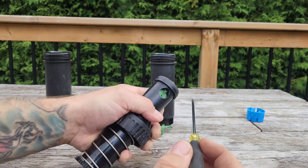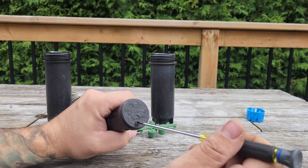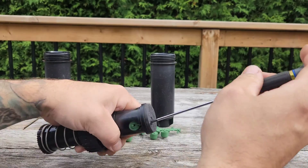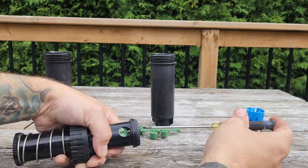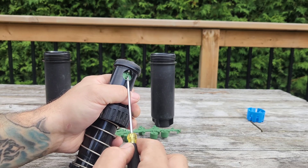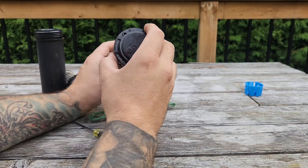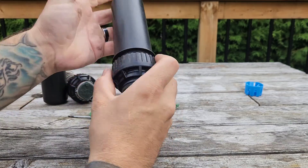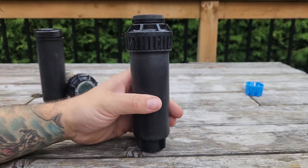To retain the nozzle, come to the top of the cap where the little arrow is and use a flathead screwdriver or the Rain Bird adjustment tool. Turn that screw down until it comes into contact with the nozzle — or a bit further if you want to diffuse the stream. That nozzle is now installed and secured. Once you're done with the nozzle, simply insert the rotor back into its case and tighten it up — she's ready to go.